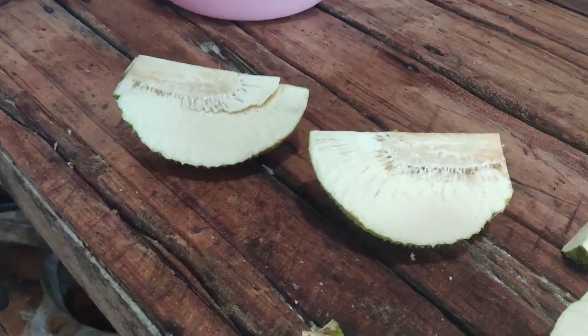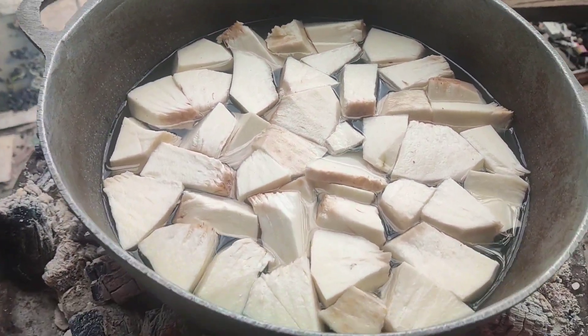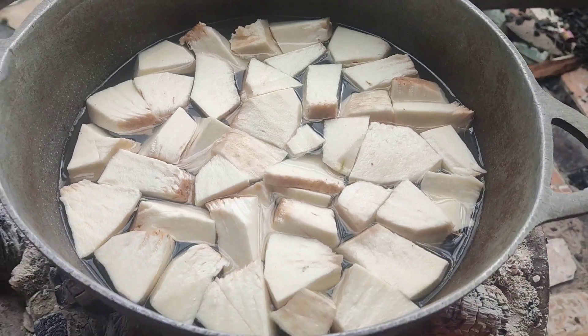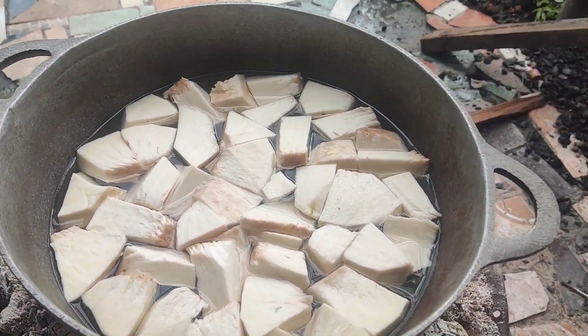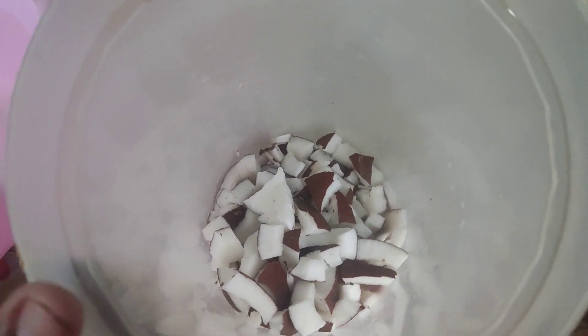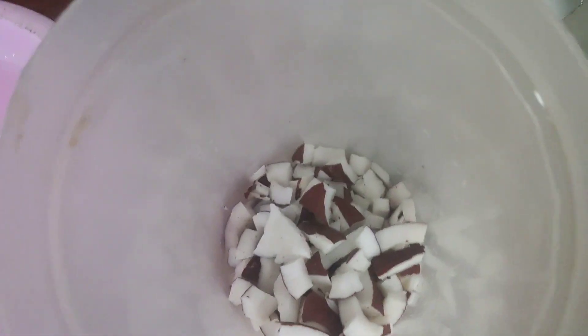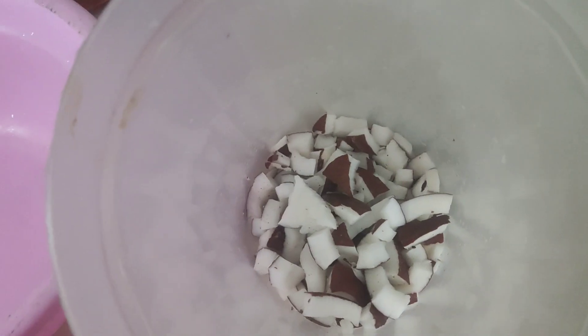First thing, take out the heart of the breadfruit. You peel the breadfruit, then cut it out and put it to boil for 15 to 20 minutes. We got the coconut milk ready — we use one liqueur of coconut. We don't grate it the old-time way; we cut it up small for the blender.